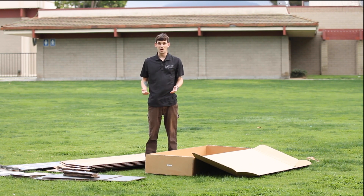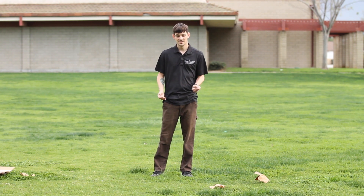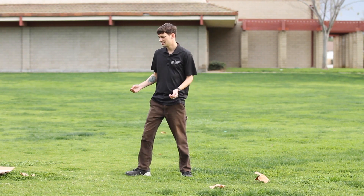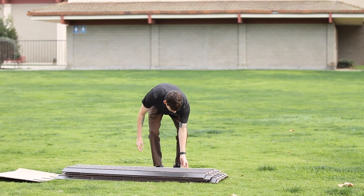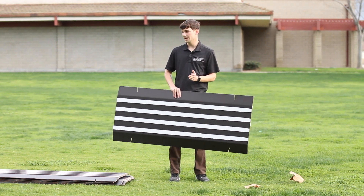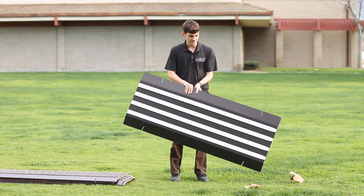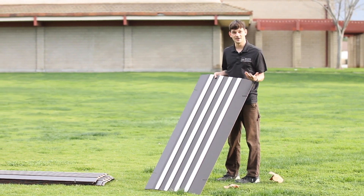Now that we've gotten everything out of the box, let's get started building. We've introduced all our pieces, so now we can start assembling the track. The first thing we're going to do is lay out our track sections in order so we can line them up the length of the track. Before we do that, we're going to flip them over — one side of the track is flat and the other side is slanted. We want all of the slanted sides pointing up towards the start of the track.